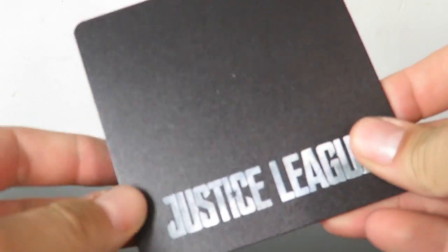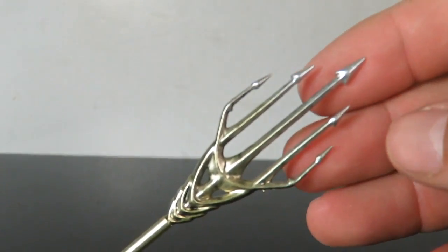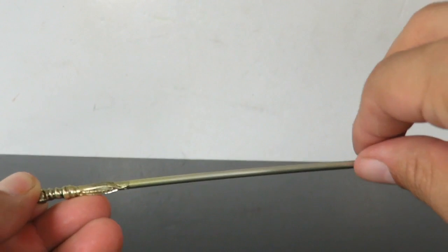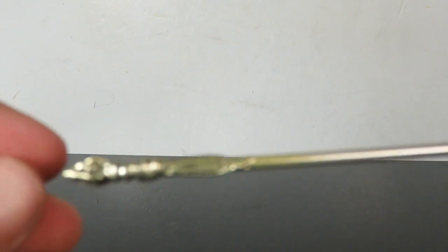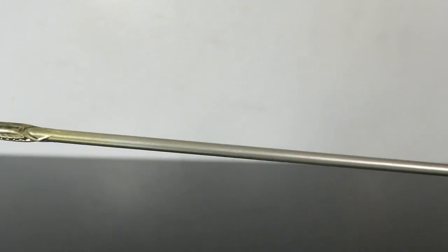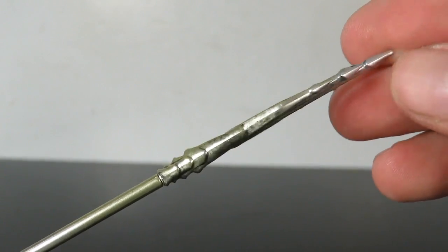As far as accessories go, you get the magnetic base — this flat black base right here that reads Justice League. I really like this a lot. You also get the trident, which really isn't a trident, but it's a plastic weapon so just be careful with it so you don't break it, because it probably will break. The detailing on this is pretty nice; it's painted all in gold on the bottom, and then you have the end right over here. This looks pretty nice.